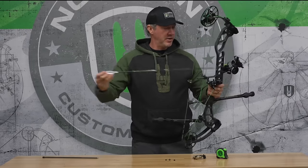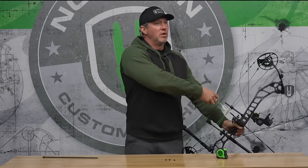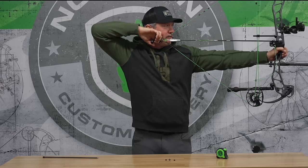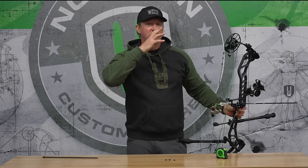On my bow, I have this peep sight positioned so that when I draw back and it stops, I look towards the target, find my anchor position, and my nose is merely millimeters from already being on that string. Looking directly forward and turning my head towards the target, my rear sight is perfectly aligned with the front sight. From there I'm just barely adjusting my head so I have my reference points: feeling the serving on the corner of the mouth, string at the tip of the nose without head manipulation, and that peep sight centered.